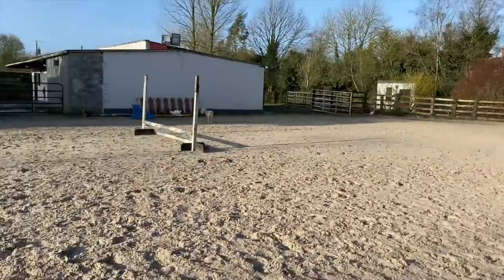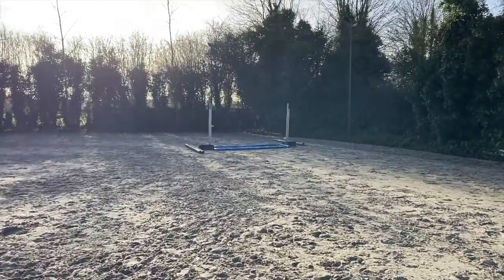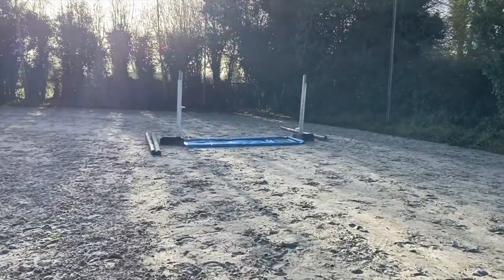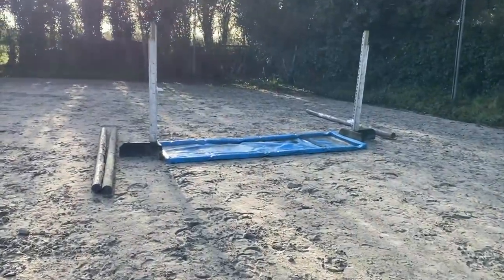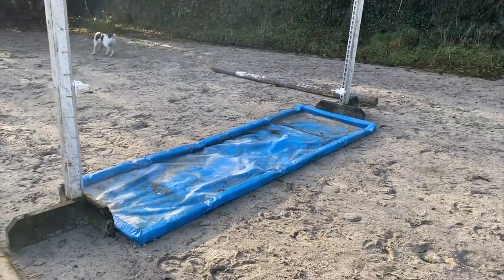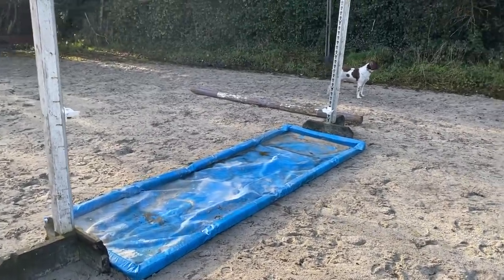Then we come around and we have this vertical which I might actually make into an oxer, and then down to the water tray. I don't have a pole over the water tray yet, just on the ground first, so I'll walk, trot and canter him over it first and then put a little pole above it. A lot of horses don't mind jumping over them but if you actually ask them to walk into it they're quite scared of it, so it's nice to start from the very basics and get him used to walking in it so he definitely knows that it's nothing to be afraid of.